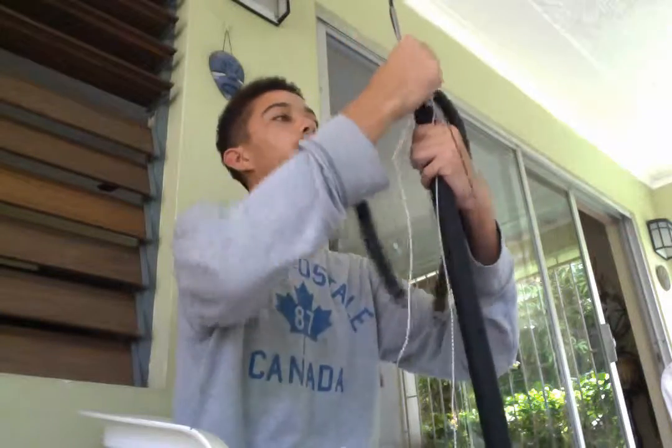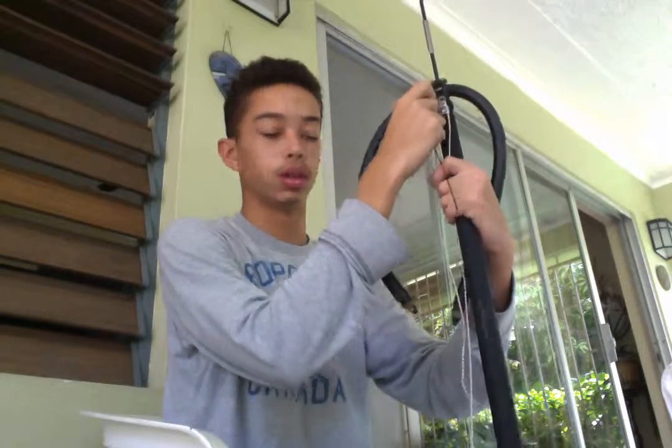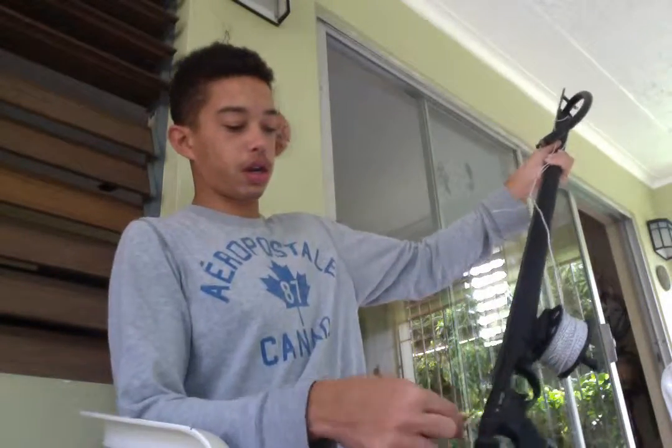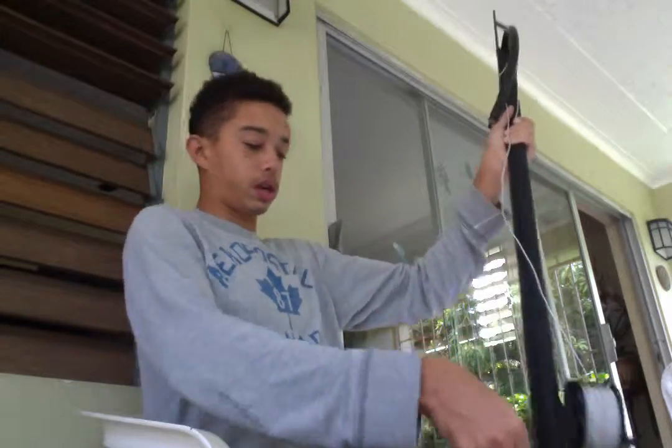Set up your line accordingly to the muzzle, as this is an open muzzle gun. I go once down around the handle and onto the line release, like so.